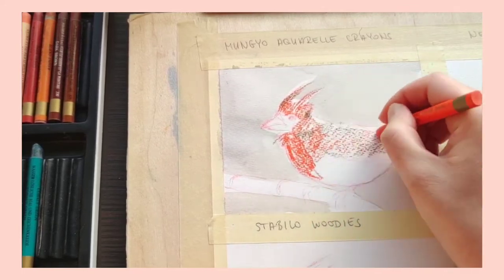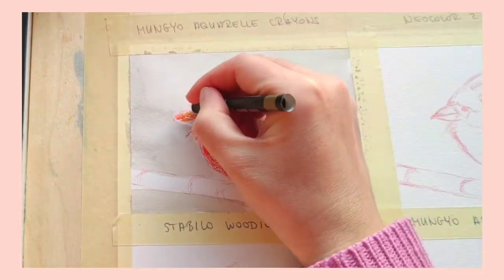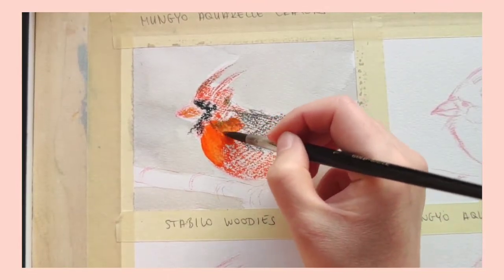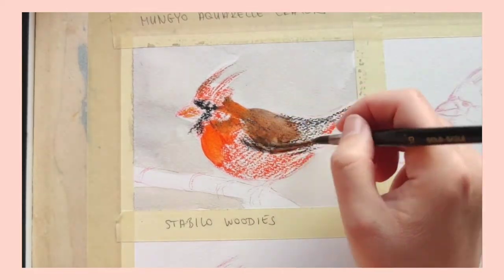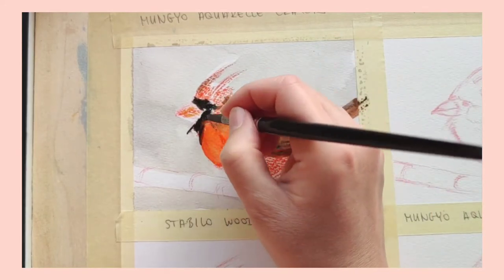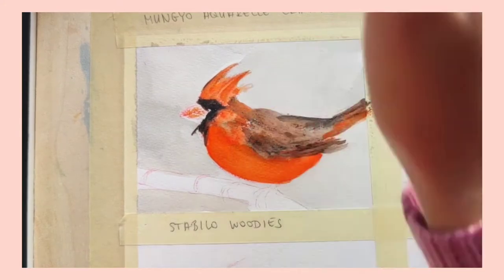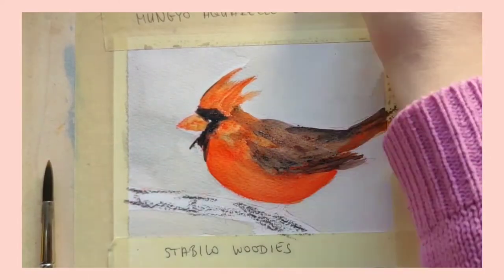Even though they come in crayon form, they actually perform a lot like watercolors — or better said, watercolor pencils. You can draw with them straight on the paper and activate with water. They activate very nicely and have a nice flow on the paper. They are not as heavy as watercolor crayons normally are. Compared to the other three sets, they appear the most diluted and transparent. The only thing I don't like is that I find them a bit too hard, so you really have to press down firmly, which could be a minus for a lot of people.